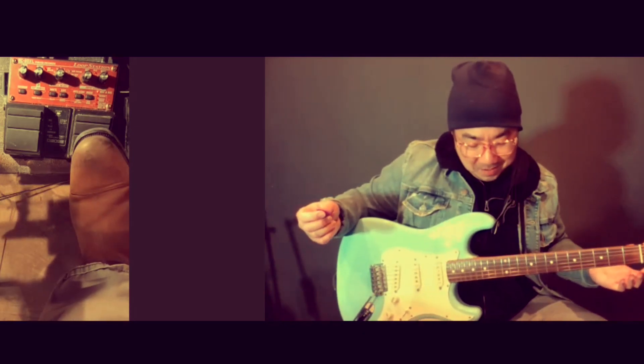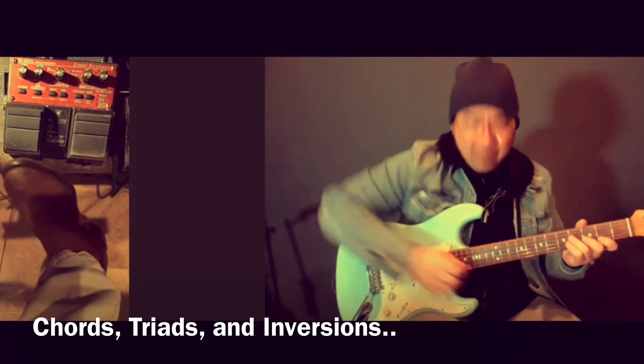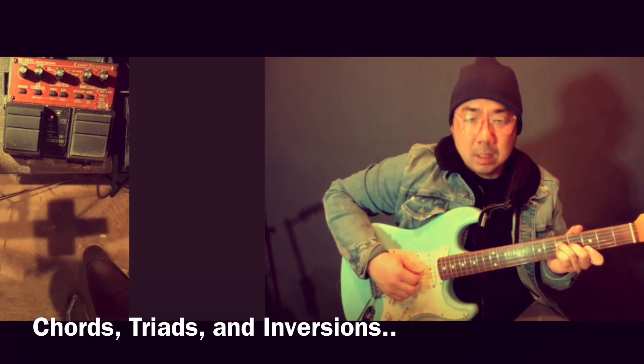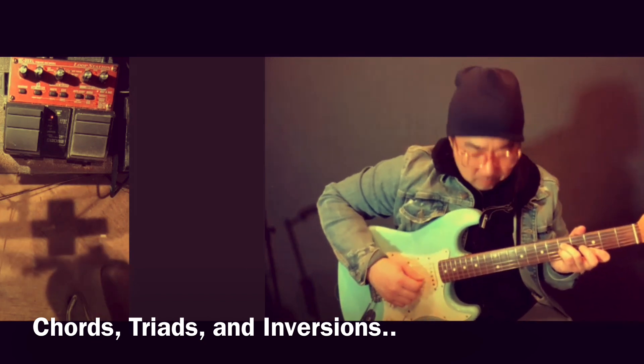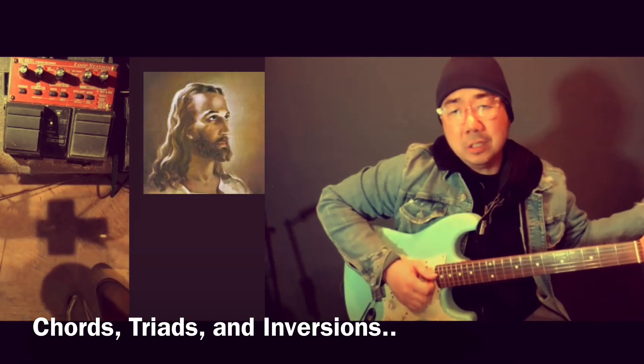You could take a simple part. I'm having too much fun with this demo. You could do something as beautiful as just triads — I'm going to use my fingers for this. Maybe something like this: G major to G sus.